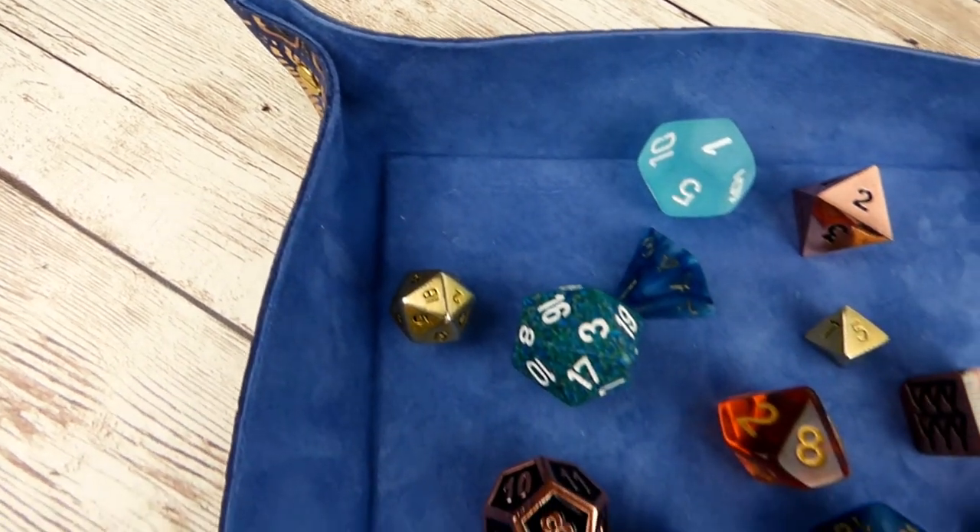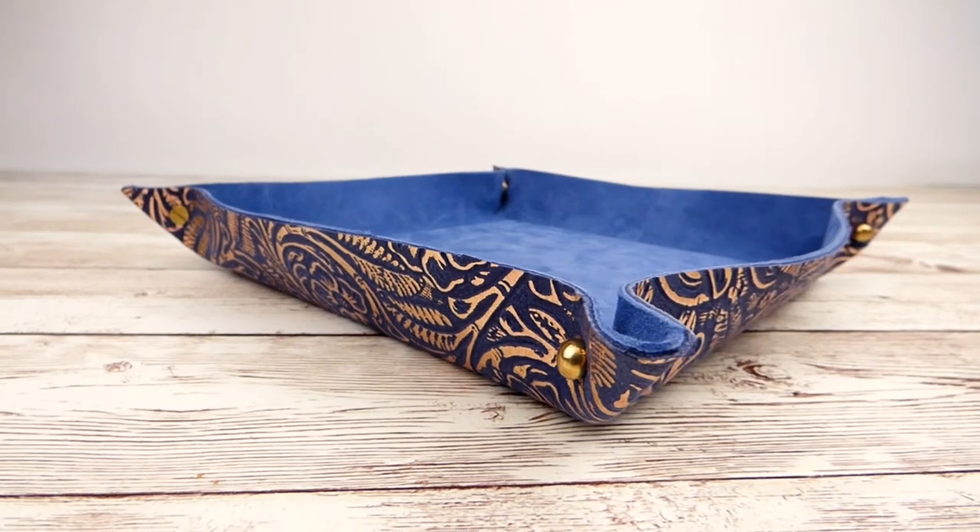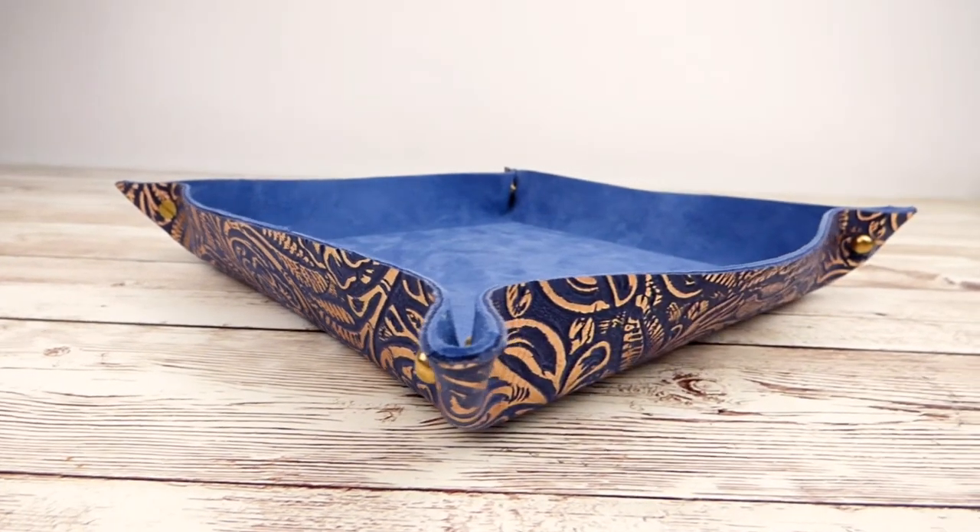Hi, I'm Rose and I make cute and useful things for D&D. Today I'm going to show you how to make a foldable dice tray out of leather and screw studs.